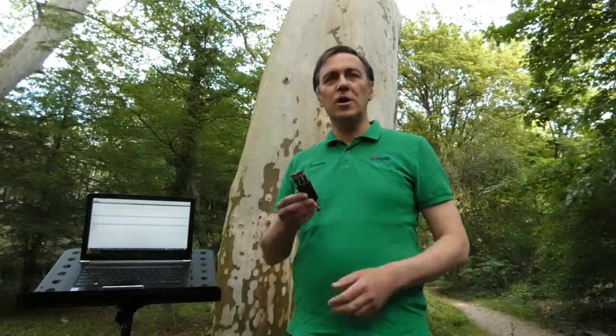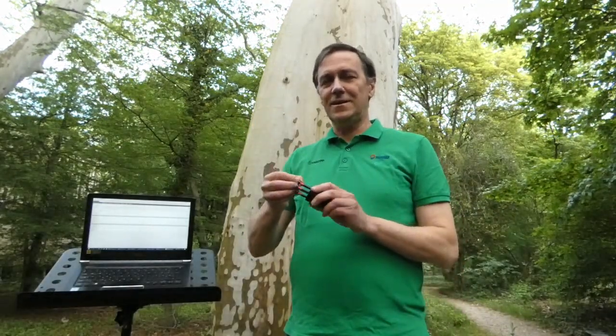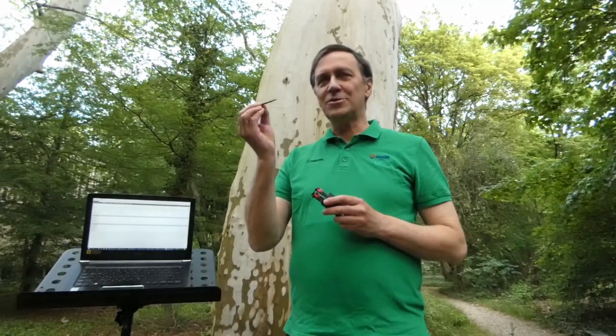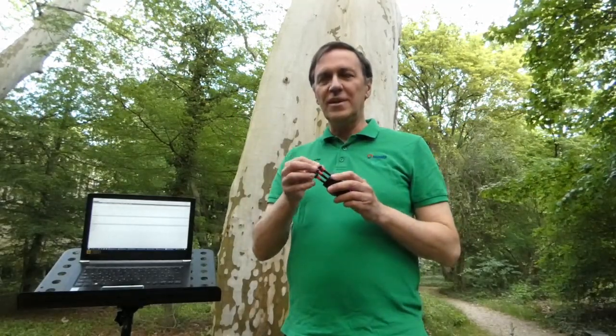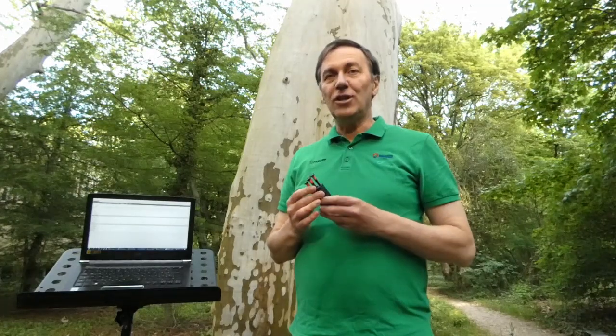Hi, my name is Ferenc Divos and now I would like to show you how to use the new Ludwig sensors. This is really a unique instrument. We are able to increase the resolution of arborsonic images using these special nails.